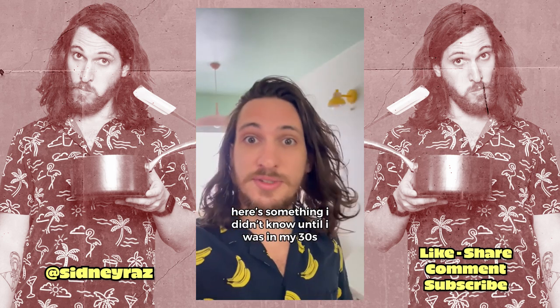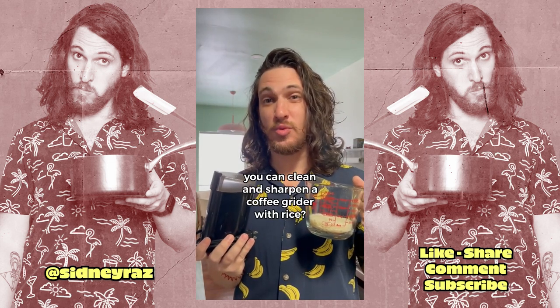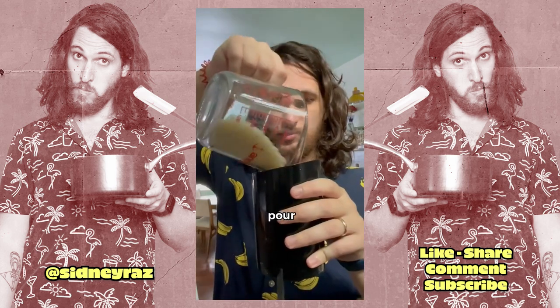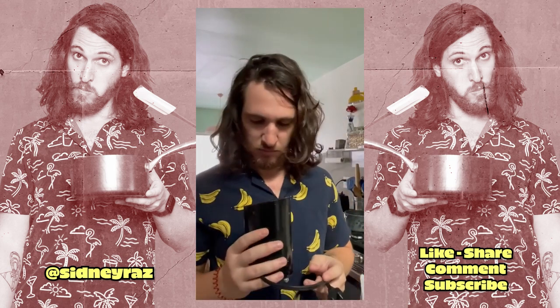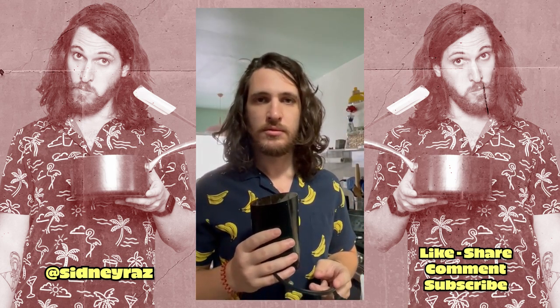Here's something I didn't know until I was in my thirties. You can clean and sharpen a coffee grinder with rice. I haven't cleaned this thing in a while. Excuse me while I dump this. That worked.